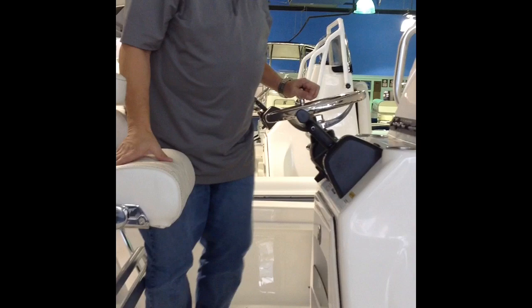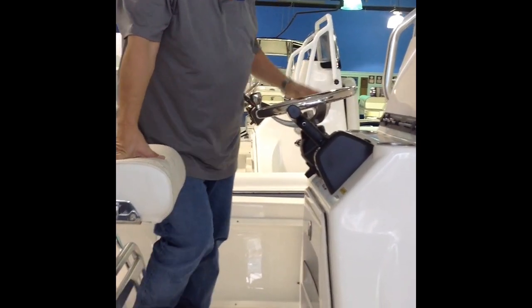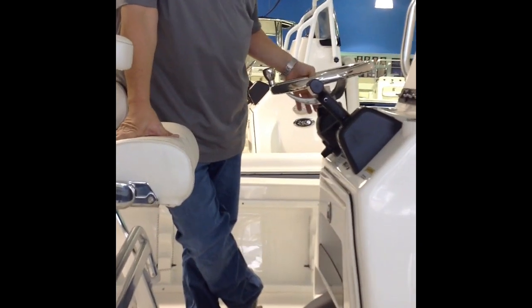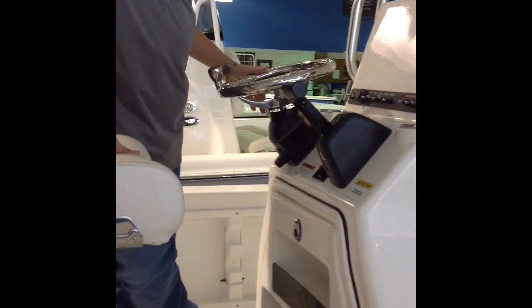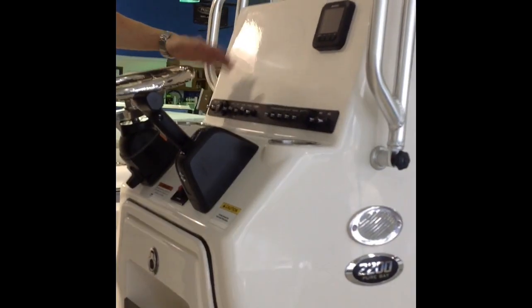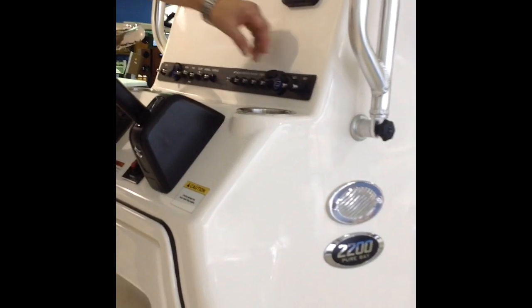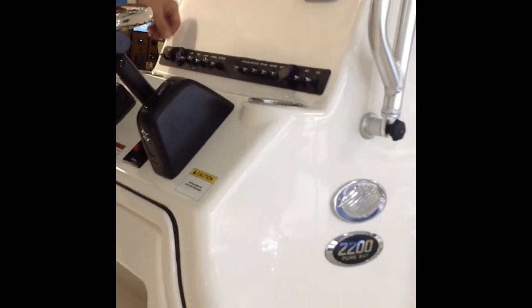You got your steering wheel with a stainless steel turning knob, which makes turning the boat very easy. You got your blinker-style hydraulic jack plate switch which goes up and down. You get all your functions right here for your boat — live well pumps, lights, horns, everything. You also got USB ports here, so if you need to charge your cell phone you can do that.